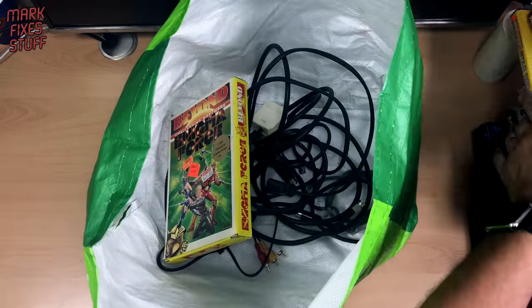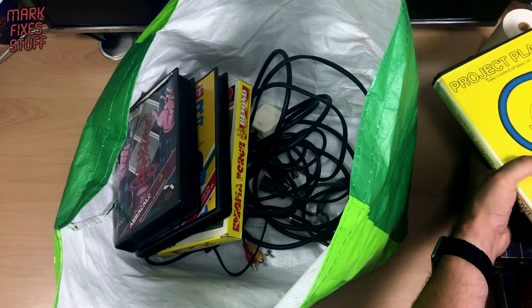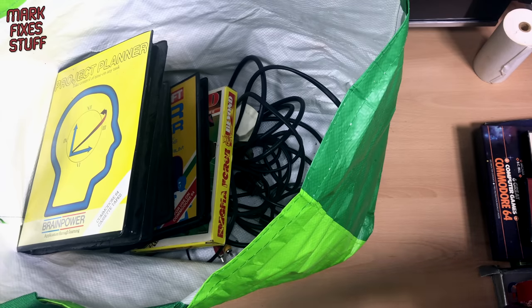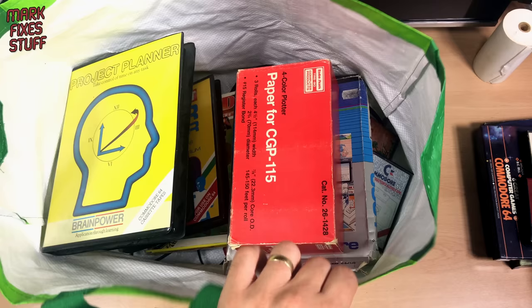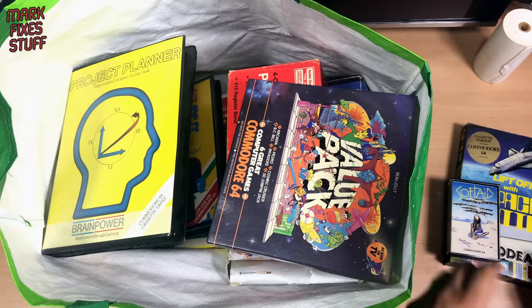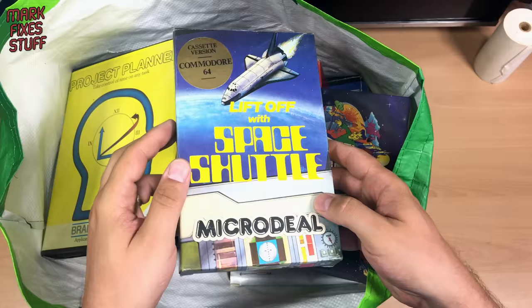So, the contents of the bag. Do we think we've hit 40 quid yet, guys? That's got to be six quid on its own, surely. Space Shuttle — good condition, worth about four quid. Novit toilet roll — got to be worth a quid.